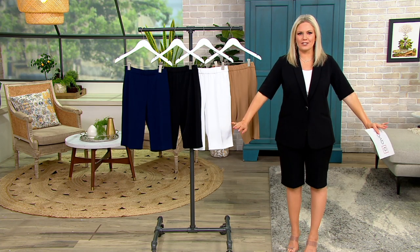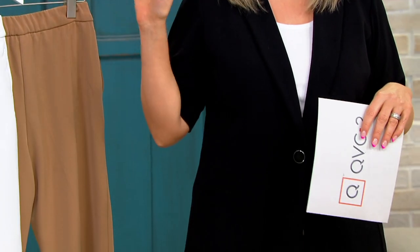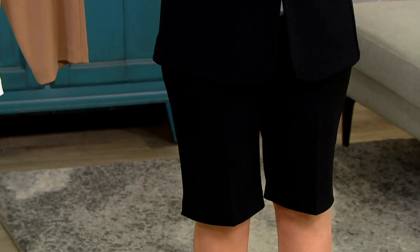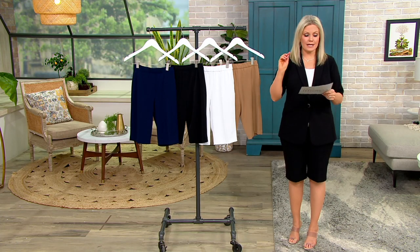This little short sleeve blazer — or elbow sleeve blazer — does a full match, so we're going to mention that in just a little bit. I just wanted to let you know right off the bat as you're looking through the color choices that this is available too, for a whole look for $27 on Easy Pay.